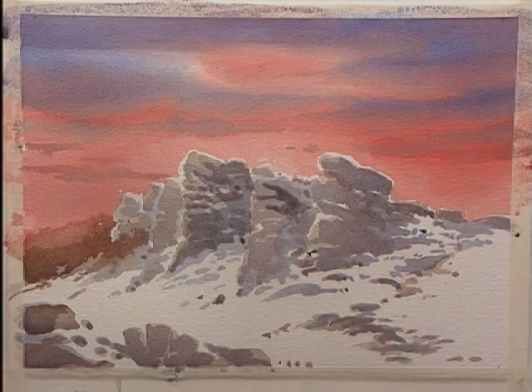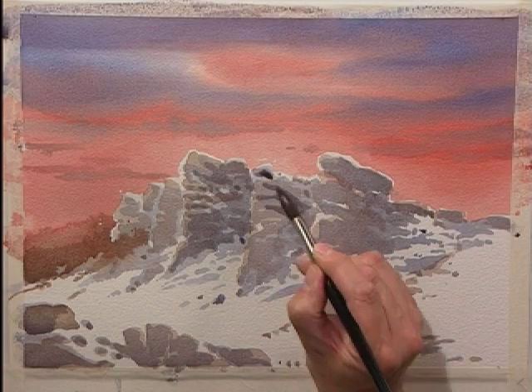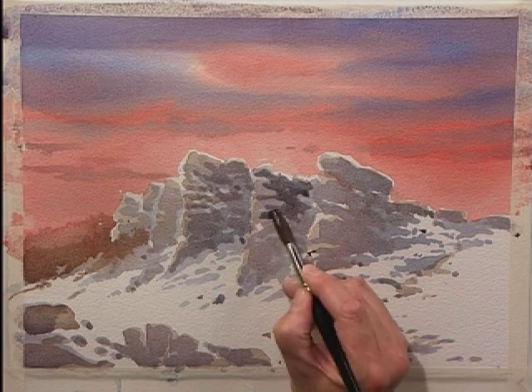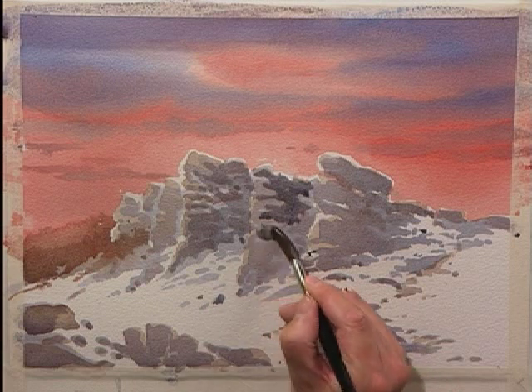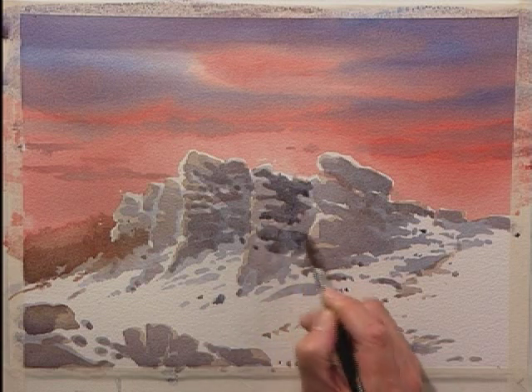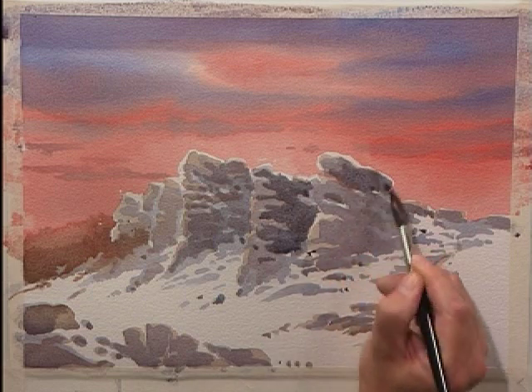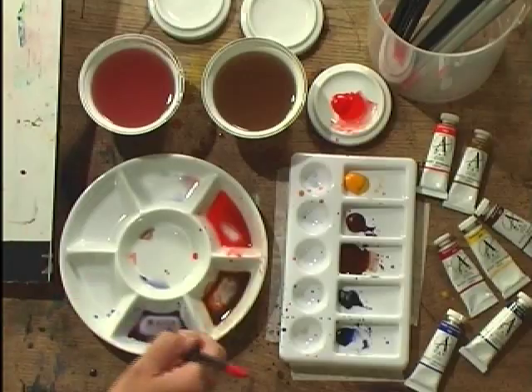What it is, is a wash that is almost dry. In fact it can feel dry on the surface but it's actually damp underneath. It's in a very dangerous position because if you bring water or paint to it, what happens is it soaks through into the moisture underneath, carries the pigment, pushes it out to the edge, and it creates this cauliflower pattern. That is what we call a back run, or bleed back, which is another term used to describe it.